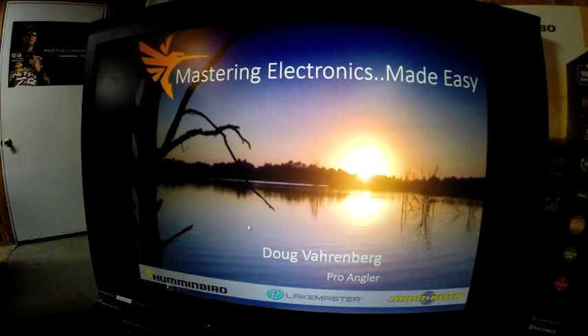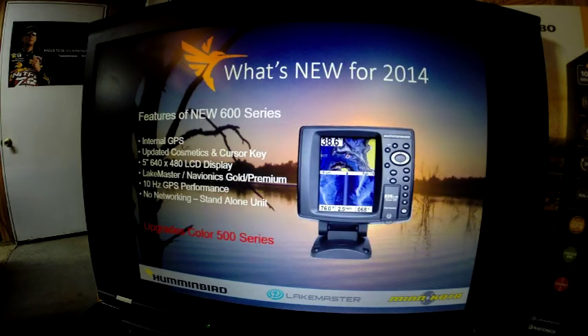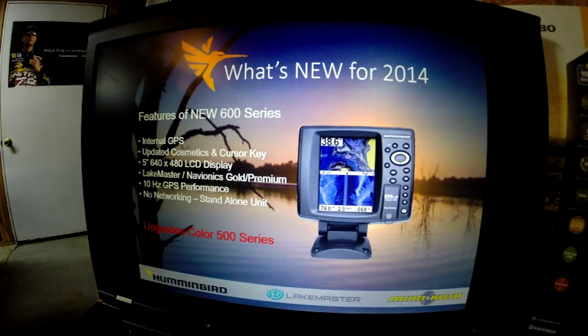This is Doug Varenberg and welcome to my 2014 seminar on Mastering Electronics Made Easy. First, we're going to talk about a few new products from Humminbird. The first one is the new 600 series.